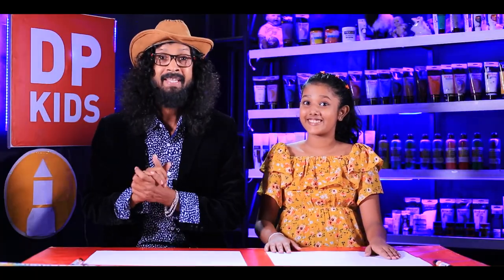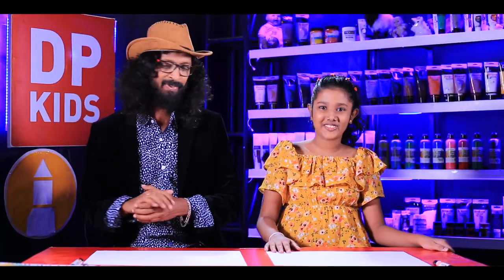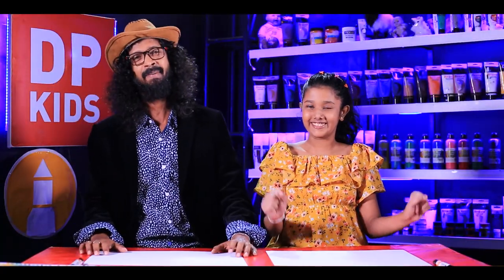We welcome all of you to DP Kids where we learn to draw. Binudhi is joining us today. She loves drawing.